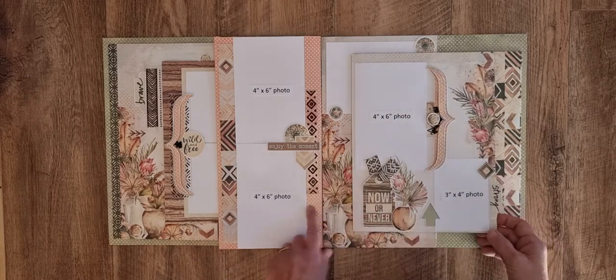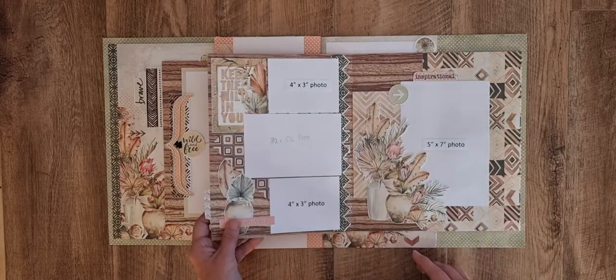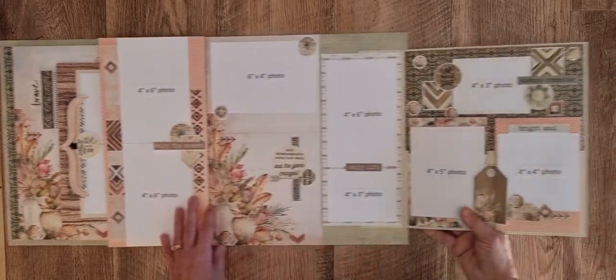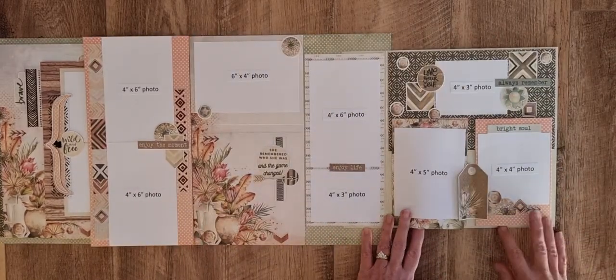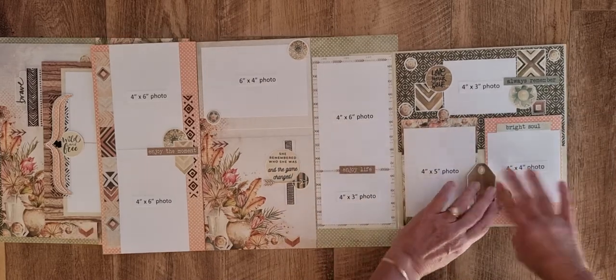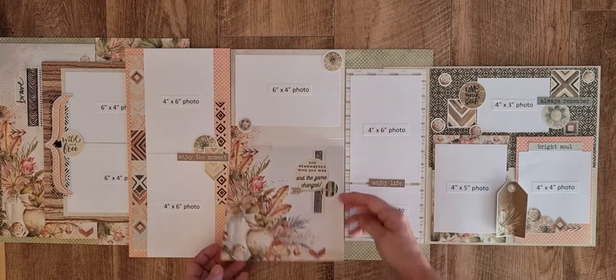I've used bits and pieces from the embellishment pack. I've got acetate, ribbon, and then this flips up here, two little double bits in there, closing under the tag.